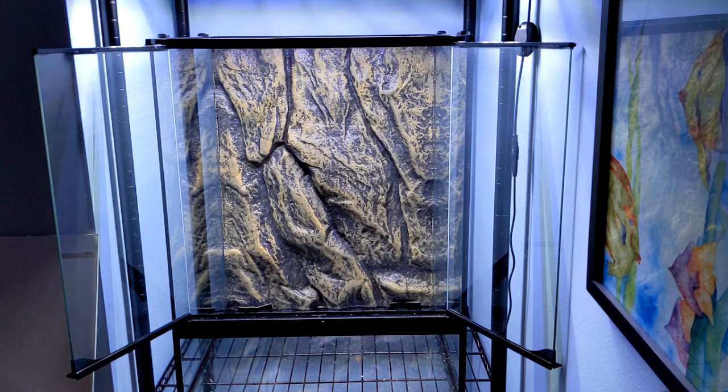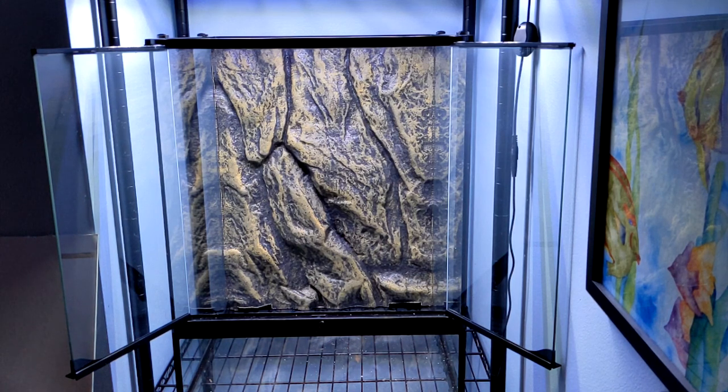After cutting my sticks to size, I edited the background that was provided by ExoTerra for my 18x18x24. I was very skeptical about building a spray foam and silicone background like many other tutorials on YouTube recommend, because I've used those products for other things and I know what a mess they are — not only to use but to clean up. If I ever wanted to change it, it would be very difficult. So I just went with the default background. It seemed like something I didn't want to try for my first time around.